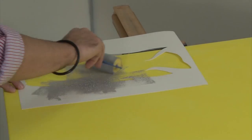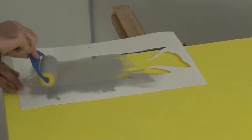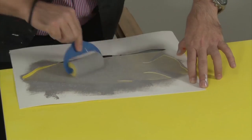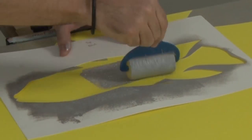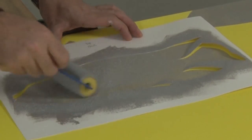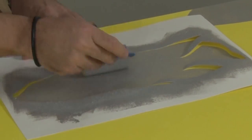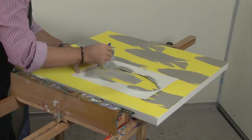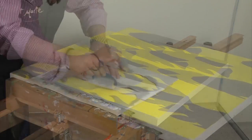Squeeze out some silver series acrylic paint onto the back of the pad and charge the sponge roller. Position the fish stencil and carefully apply the paint. Even though the silver paint is considered opaque, because it is being applied thinly that yellow base is subtly present. Make the stencil as cleanly as you can.